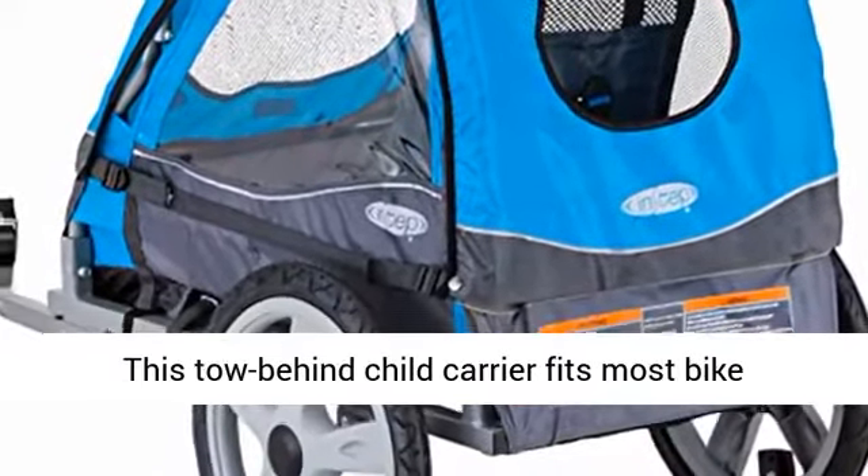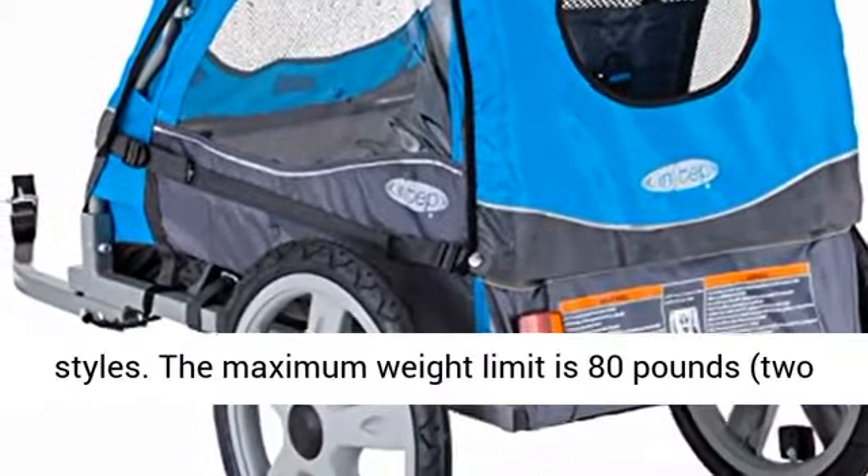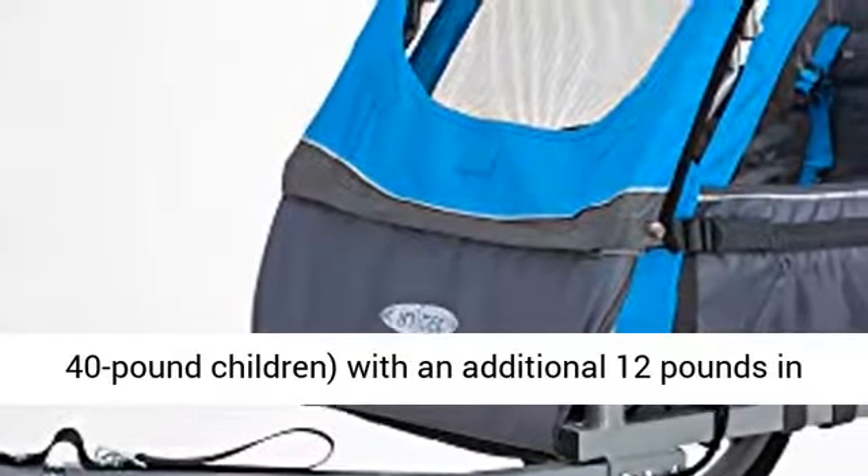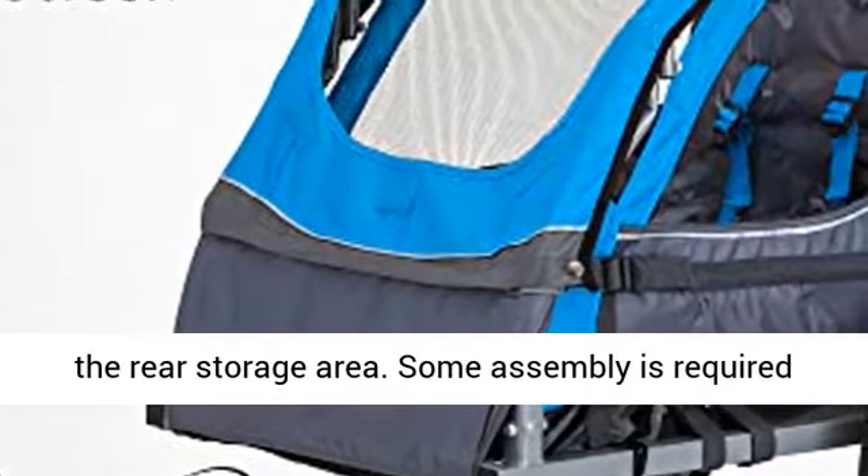This tow-behind child carrier fits most bike styles. The maximum weight limit is 80 pounds — two 40-pound children — with an additional 12 pounds in the rear storage area.